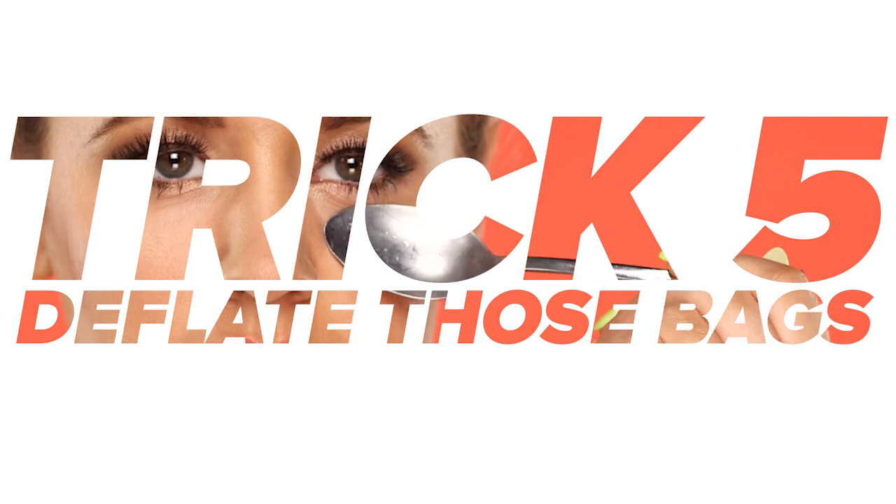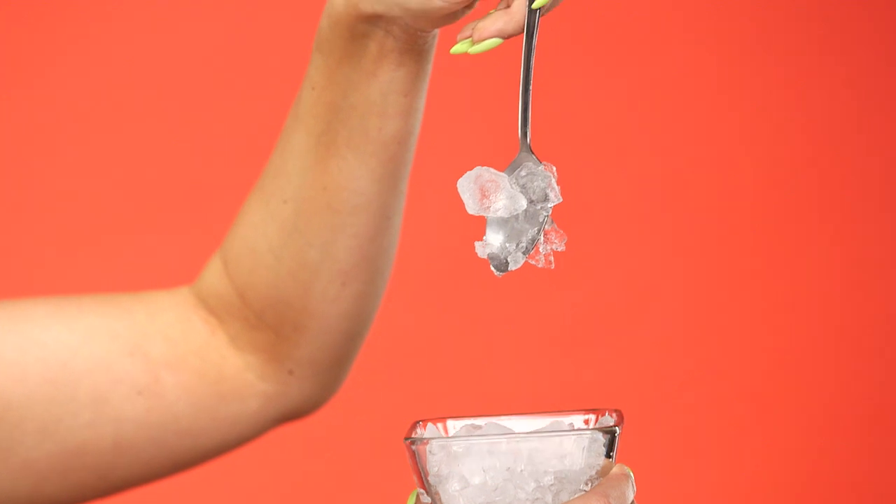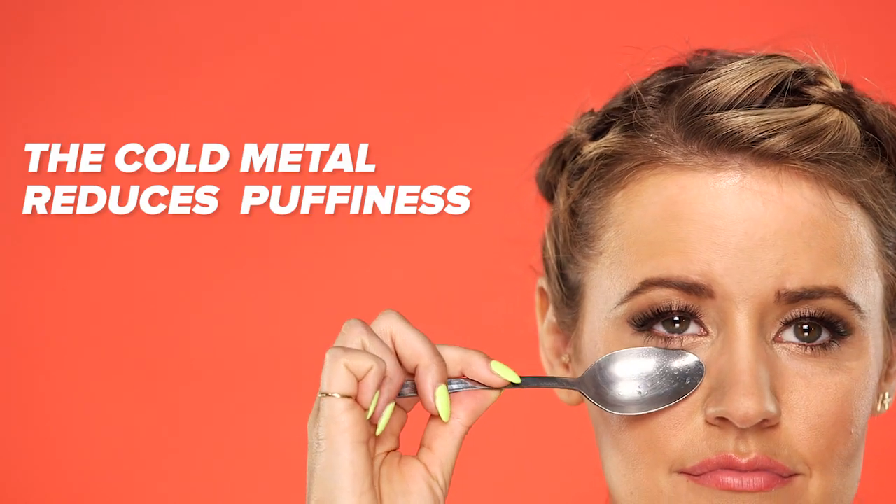Trick five: deflate those bags. Forget cucumbers. For an at-home spa treatment, use a chilled metal spoon under your eye area to restrict blood flow and reduce puffiness. Plus, the shape of the spoon is perfect for that under-eye area.